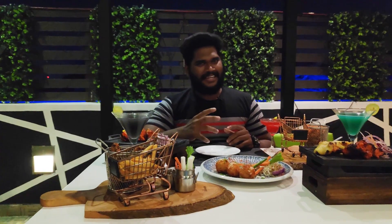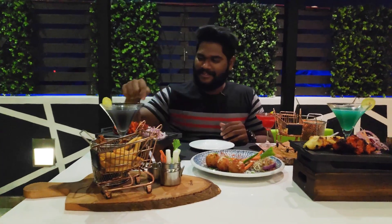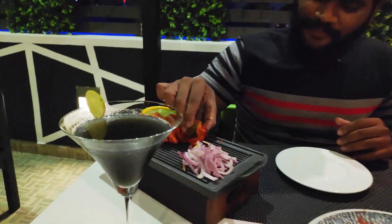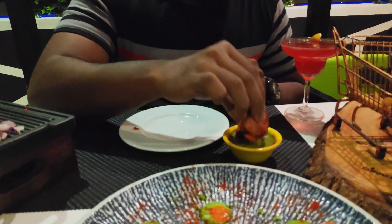I am going to start with a long wait for the Paneer. Let's start with Paneer. I am going to start with Paneer tikka. Paneer is very spicy.